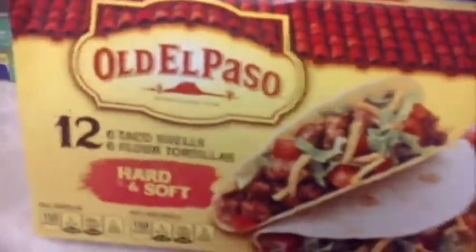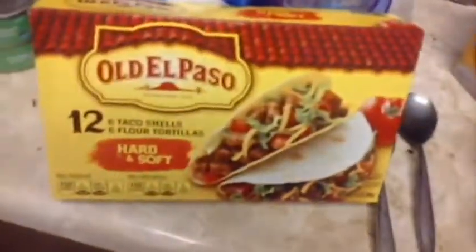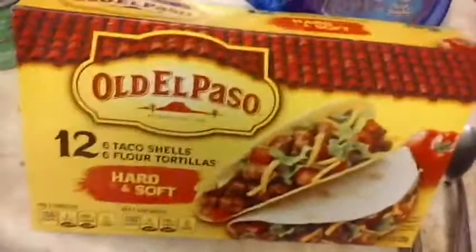All right, you guys, it's the asshole cooking show. Today we're going to do a video on these Old El Paso taco mix.